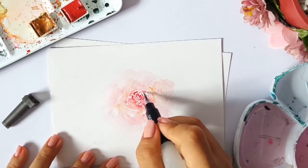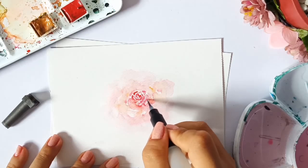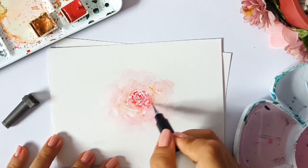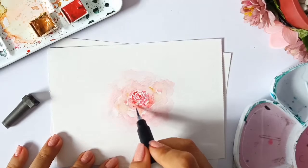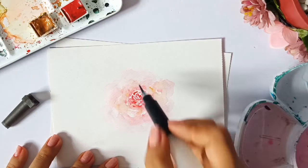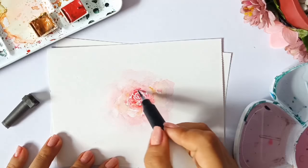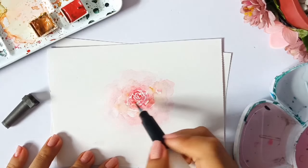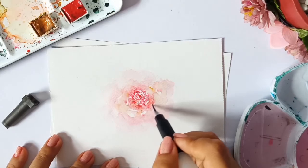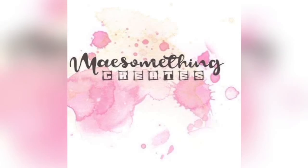In this part, I'm trying to highlight the middle part of the flowers, so I'm adding some outlines in the center using the quinacridone red. I hope you have learned something from this tutorial. Please don't forget to subscribe to my channel — this is actually my first video, and thank you so much for supporting and watching. I also have a Facebook page and Instagram; I'll put the links below. Thank you for watching.